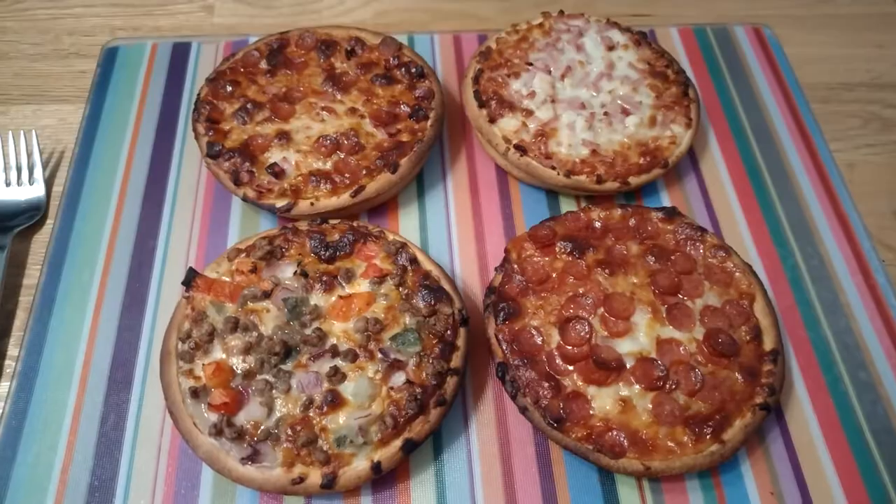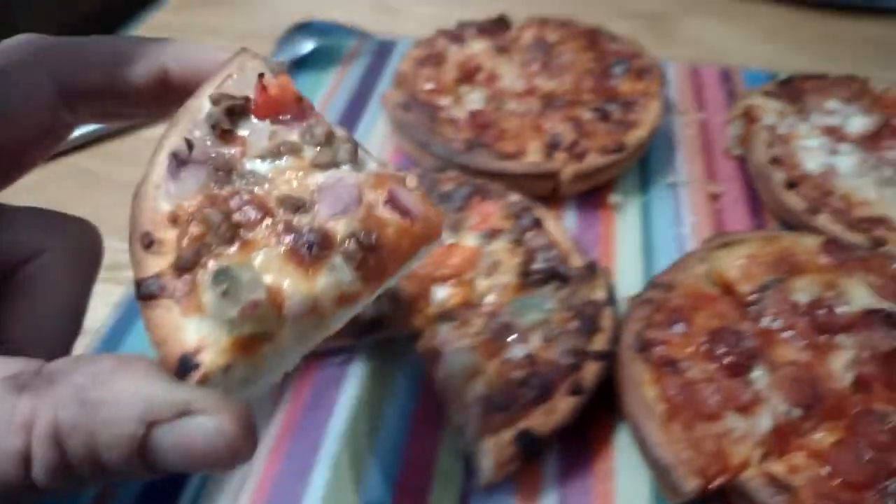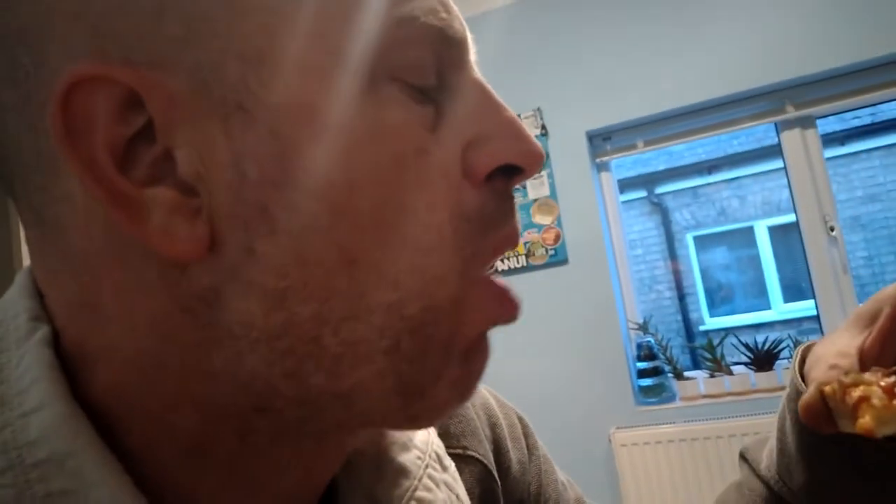Which do I like the most? I'm going to start with the hamburger one. This has got bits of gherkin, bits of tomato, bits of minced beef. Oh, that's quite interesting. It's got a nice gherkin-y flavour — sweet, with a hint of gherkin. I'll let you try a piece of the meat one.